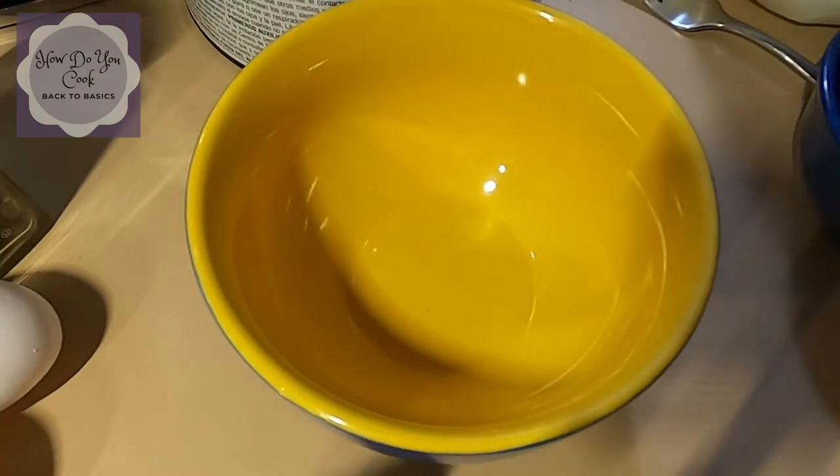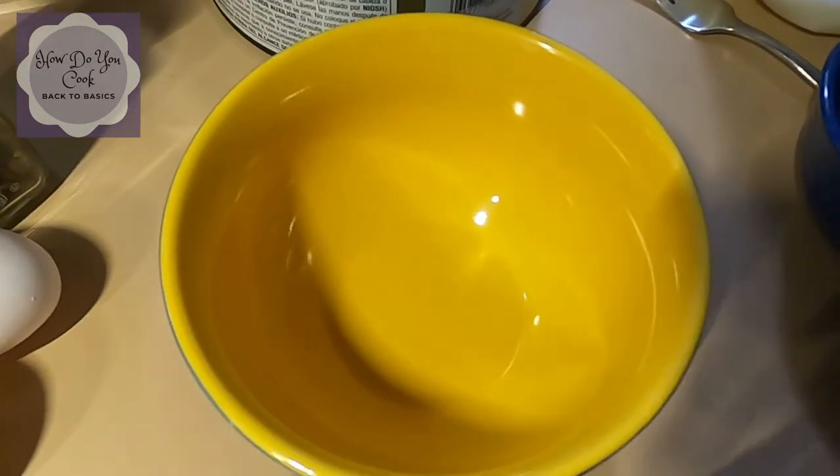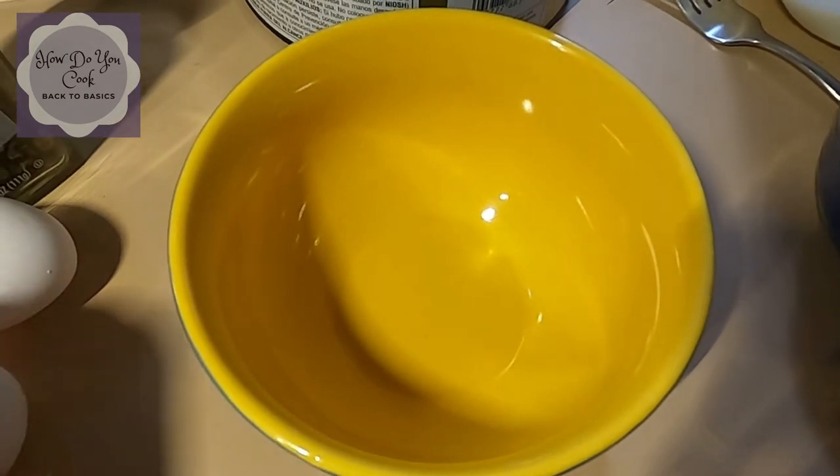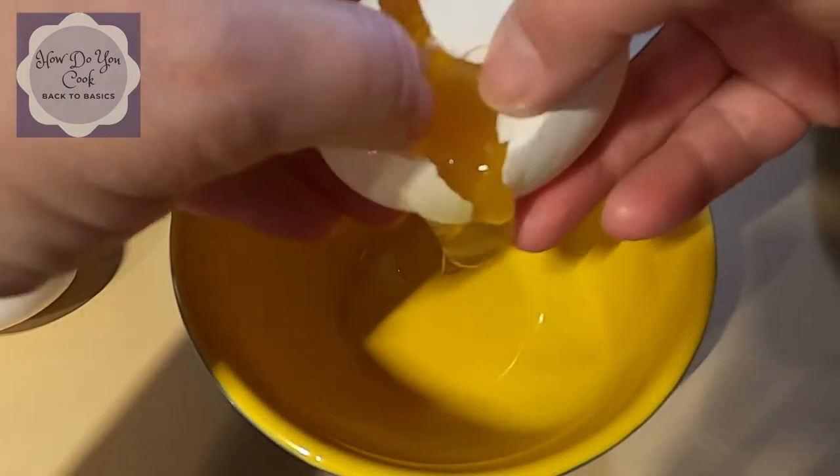So without further ado, let's get started. I'm going to move my camera to where you can actually see what I'm doing. I have my trusty bowl, and we're going to go ahead and crack a couple of eggs.